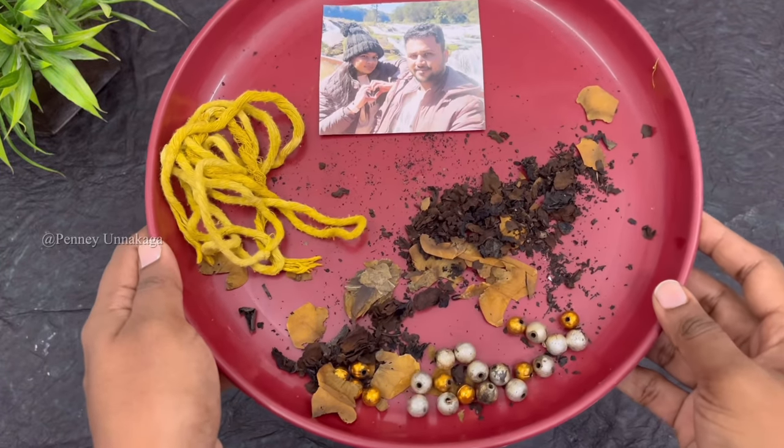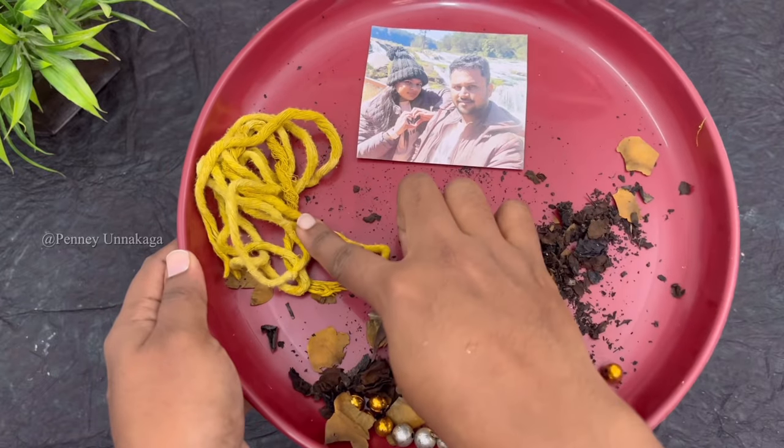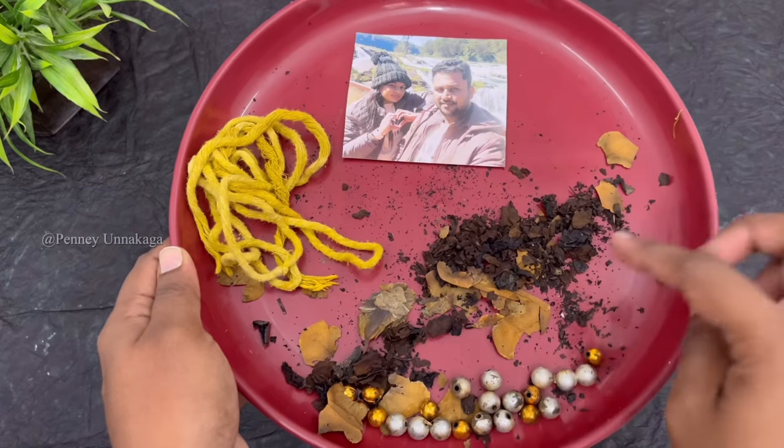Hi friends, welcome back. In this video, I am going to show you a resin art first. It's very trendy and we can do it very easily. I am going to do the same thing.